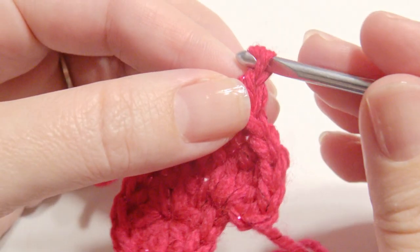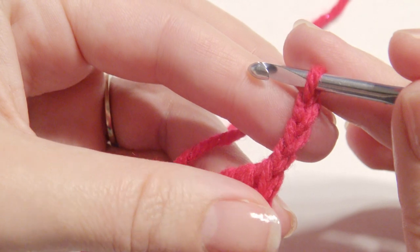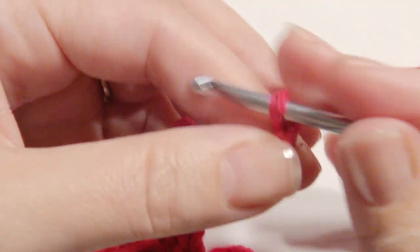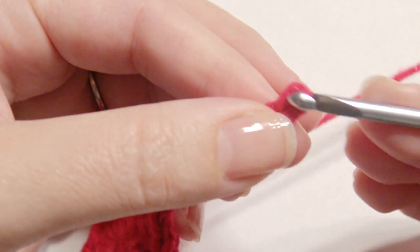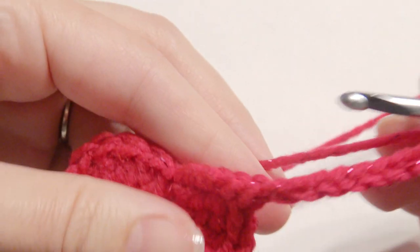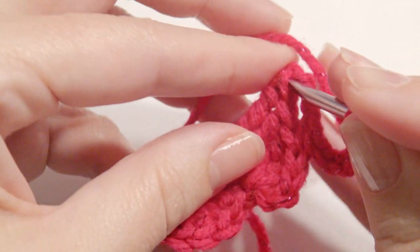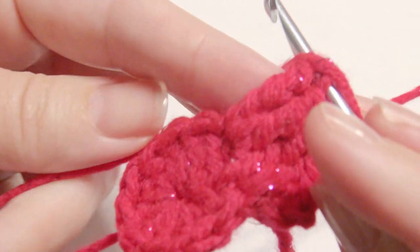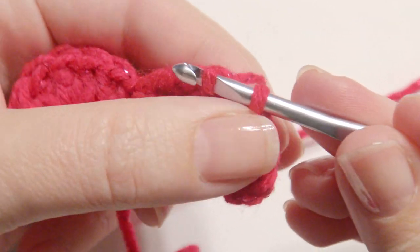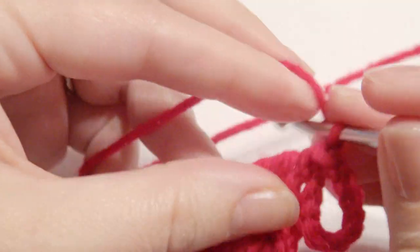Now you're going to chain ten, and then slip stitch. Repeat chain ten again and slip stitch. These are for the bunny ears.